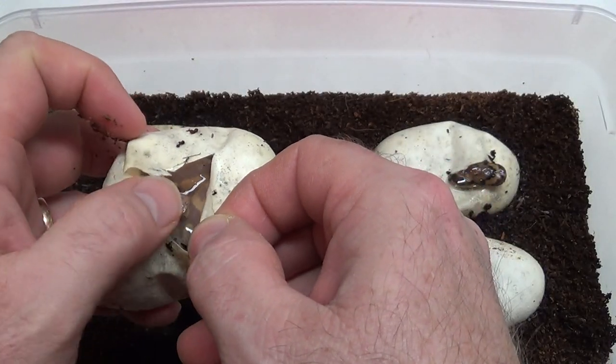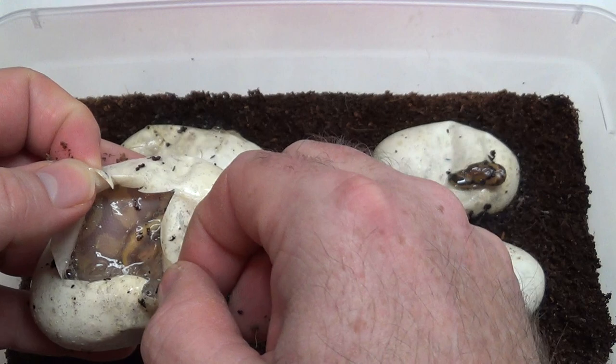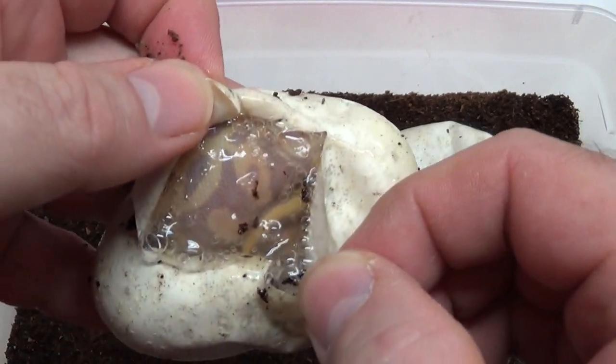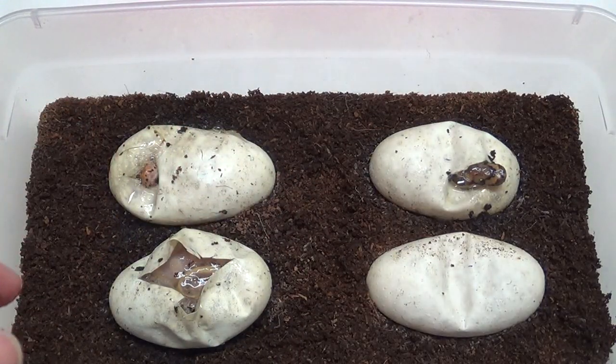That looks like a leopard banana. Come on little guy. Well, his head looked like a leopard banana anyways. Leopard banana. I was hoping leopard lesser banana, but hey — I'll take it. For sure.